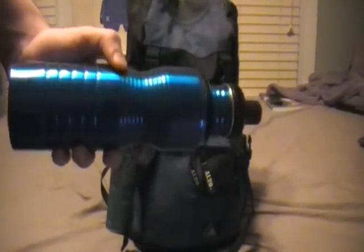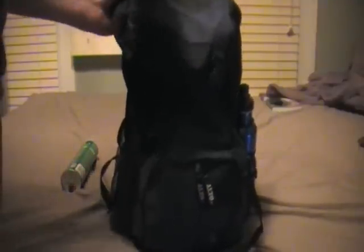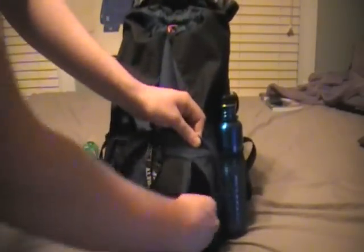Got a metal water bottle - that would be good if you needed to boil water. And I got another can of Off Deep Woods. On the flap there's a zipper compartment - in there I got some garbage bags. In the bottom zipper compartment there's military fire gel, two books of matches, a Bic lighter, and some dryer lint.